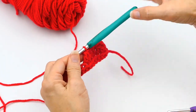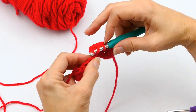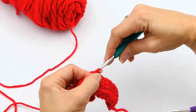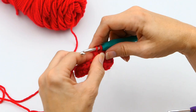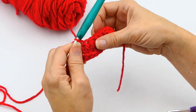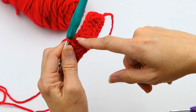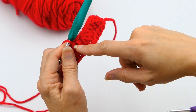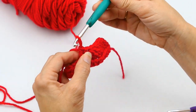From there you can continue your pattern and just make your double crochets along your row. Some designers will tell you in their notes when they want you to make a double decrease — combining two stitches — or when they want you to make a triple decrease — combining three into one.